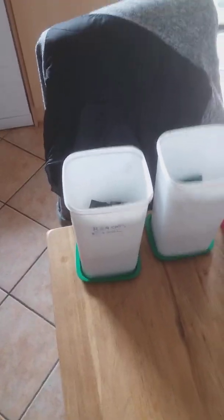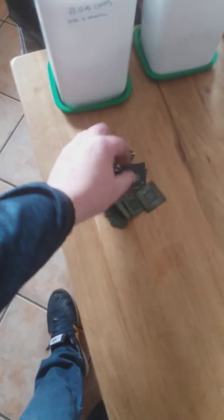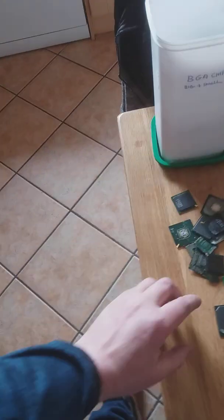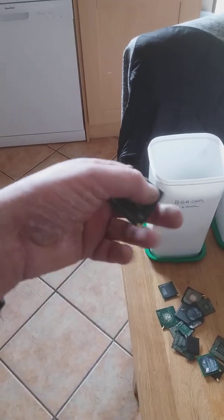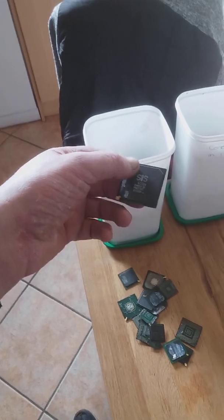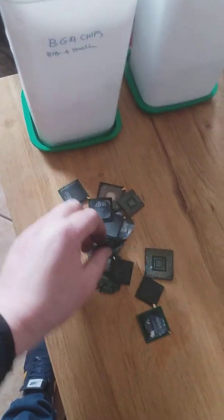I have BDA chips here — I have the tops and the bottoms, roughly 1.1 kilos of them. What I'll be doing is separating the tops and the bottoms, because that's where most of the gold is.